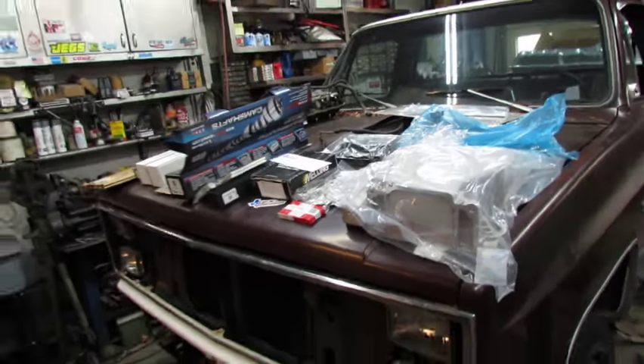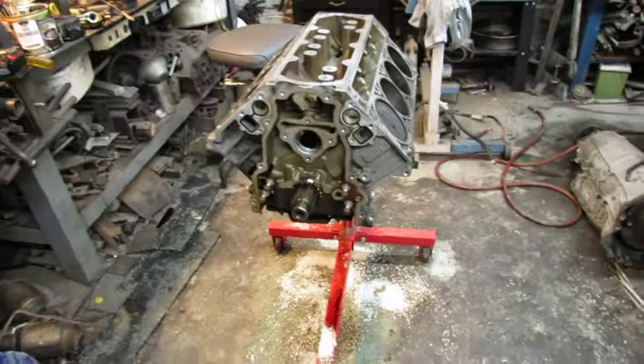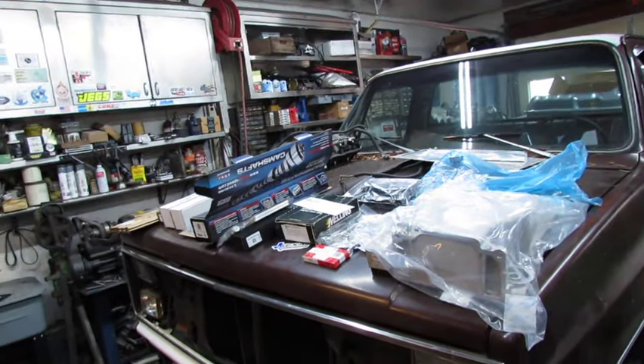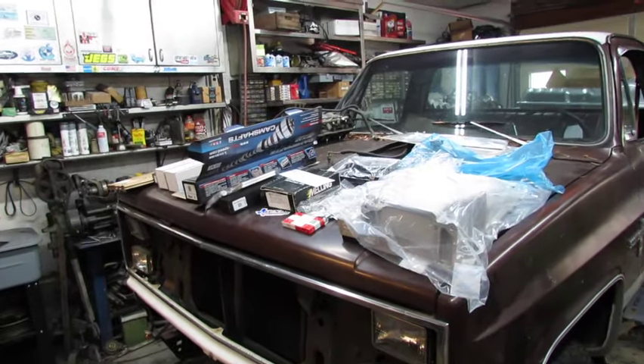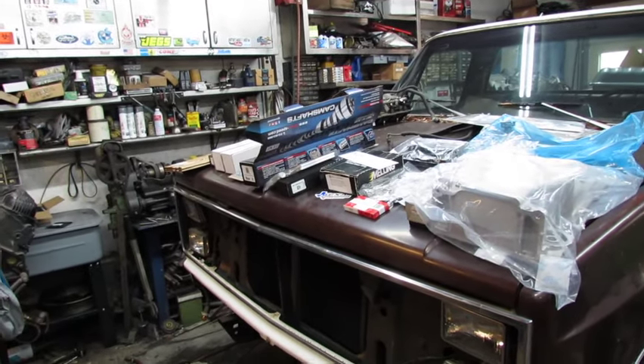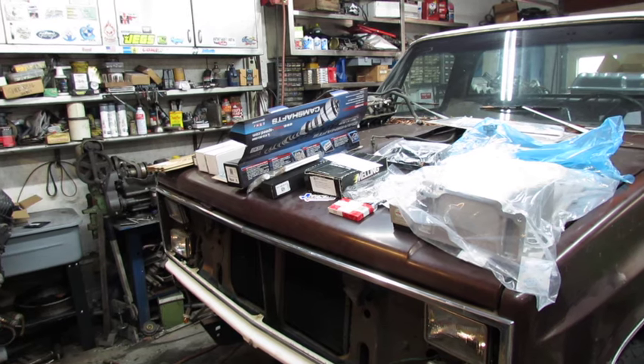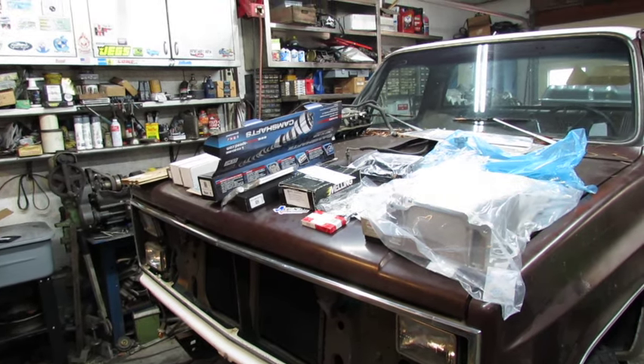That ought to keep me busy for a little bit. I guess the important thing to remember here is that these LS motors are cheap and easy. That's probably in the neighborhood of $2,300 worth of stuff there, I think.